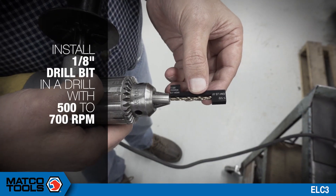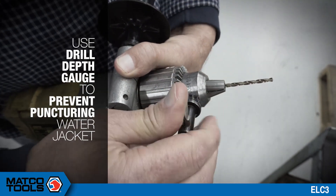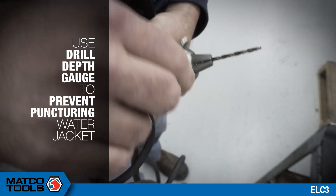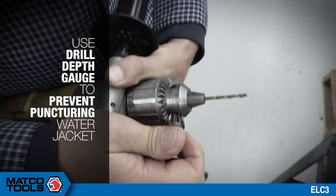Install the eighth-inch drill bit into a drill set to 500 to 700 RPM. Use the drill depth gauge to ensure the drill bit isn't too long, which may result in puncturing a water jacket. The same gauge can be used for all bits used in the process.